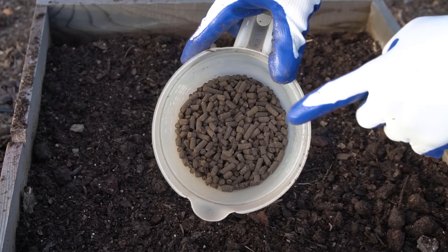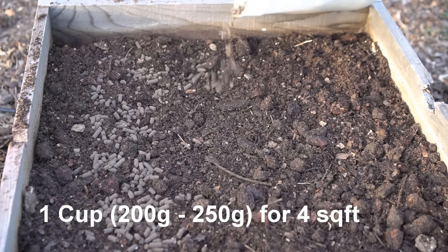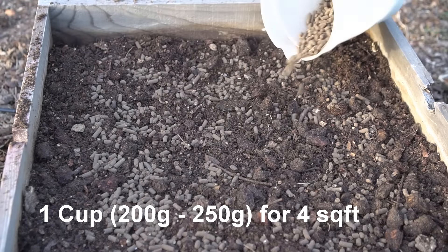My fertilizer is organic 4-4-2, which has a very low NPK ratio compared to chemical fertilizers like triple-16 or triple-12. I use about a quarter cup (50 grams) of fertilizer per square foot — about 1 cup (250 grams) per 4 square feet. If you're using chemical fertilizers, use a fraction of that amount.